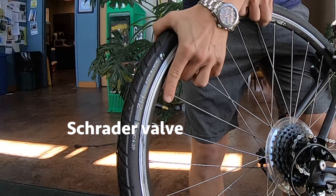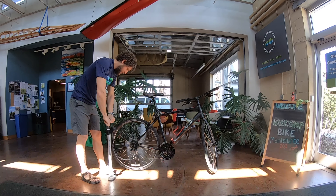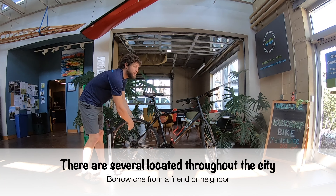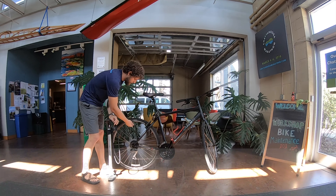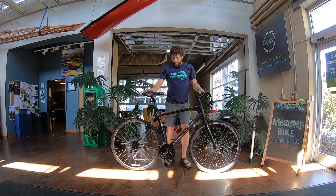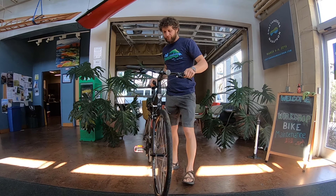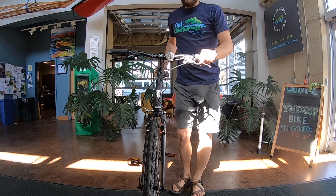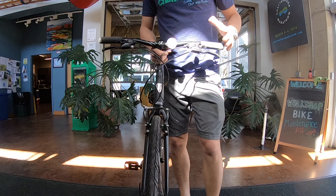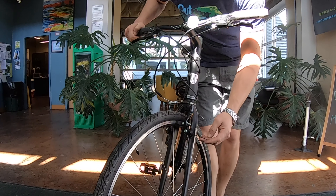This is a Presta valve. If you don't loosen this, you won't be able to add or take away air. You want to make sure you loosen that. This particular pump does both Schrader and Presta valve. Put it on, latch it down, pump it up until you're at 65 or whatever your recommended tire pressure is. Now I can squeeze it — it's nice and hard. Repeat for the rear.